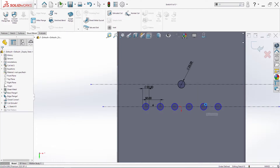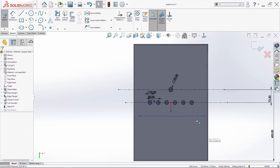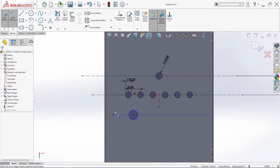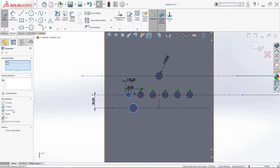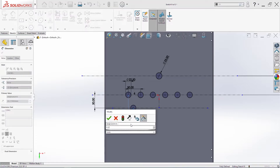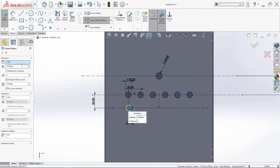I will create one center line that will start from the middle point, and I will make these two symmetric. Then one more center line — create one circle, add a few dimensions: 50. Select these two circles and make them equal. Then add one dimension between these two: 12.25. I will select this circle and make a linear sketch pattern, six times, 50 millimeters — change the direction and click okay. Just add one dimension here.